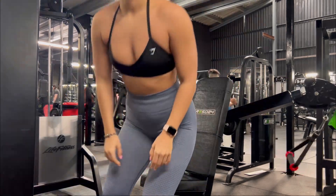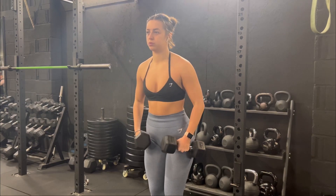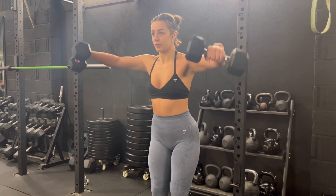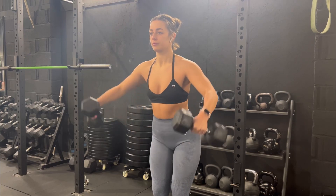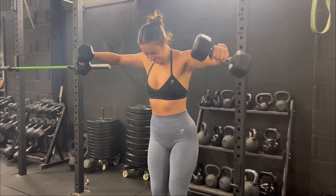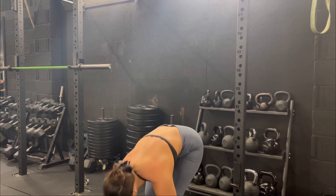Then I went on to another chest fly machine next to me but I didn't record it. After this I went and picked up some dumbbells and started to do some shoulder raises. This is my ultimate favourite shoulder exercise — I just can't put it into words, you have to try it yourself.